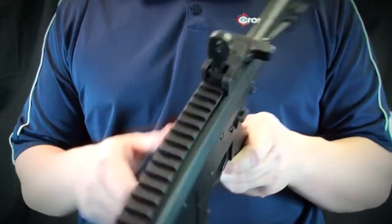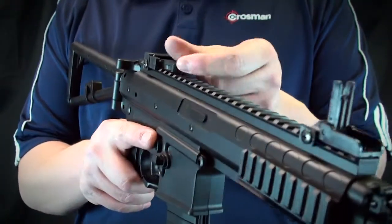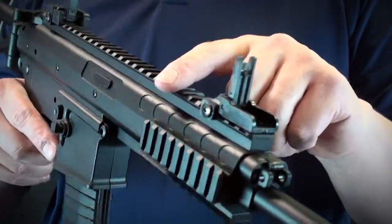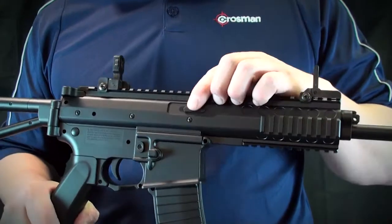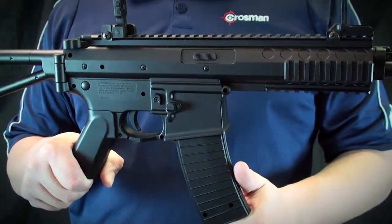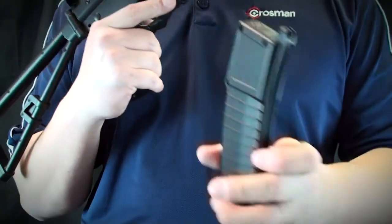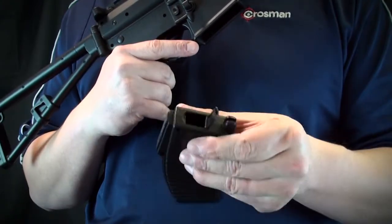The airsoft rifle is equipped with flip-up front sights and rear sights, a quad rail system for mounting your favorite optic, and an adjustable hop-up with velocities up to 325 feet per second. The magazine holds up to 18 BBs with a 400 round reservoir.